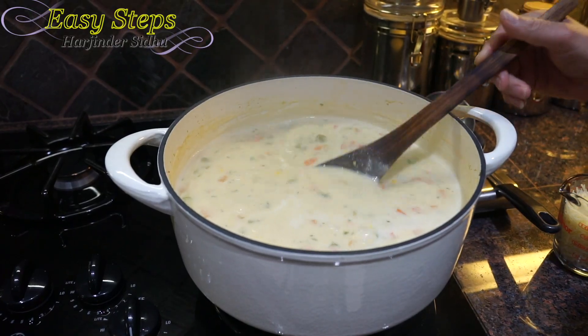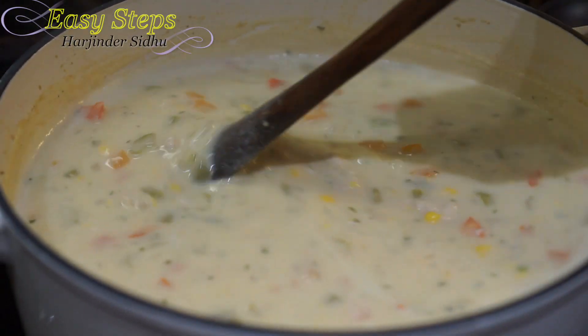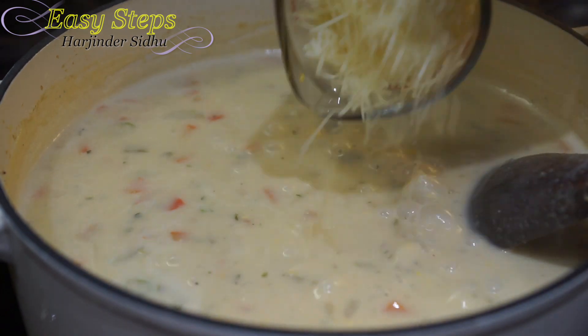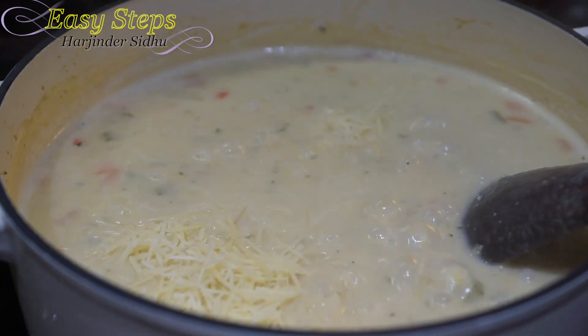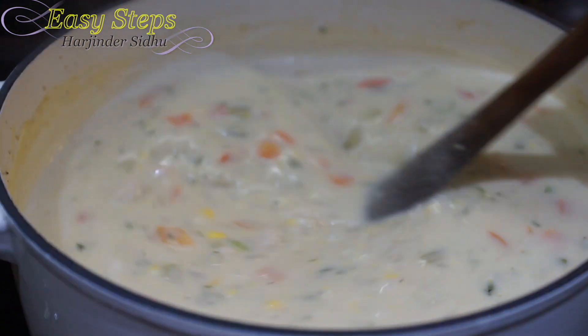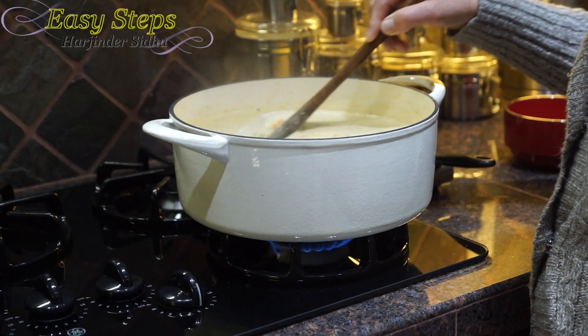After a total of 30 minutes of cooking, the soup is all ready. Now add the last ingredient — half cup of parmesan cheese — and mix it in. Cook for an additional two minutes, then we're going to dish out.